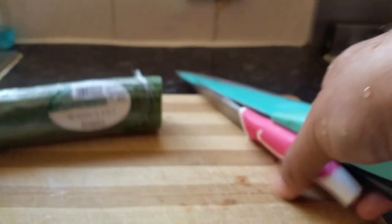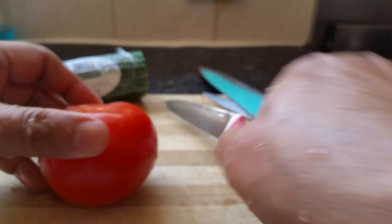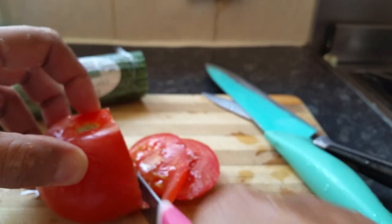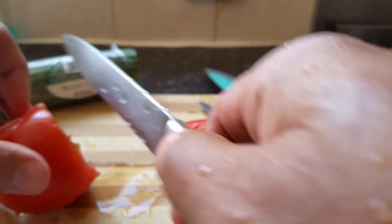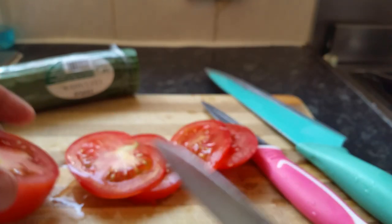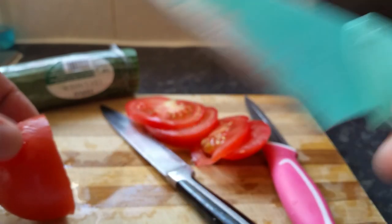Now to test it, let's get a chopping board and a tomato. We can literally chop this tomato — wow, look how easy I'm chopping it! Prior to this, these knives were literally blunt. Look how easy it is now!